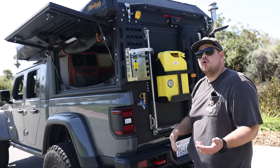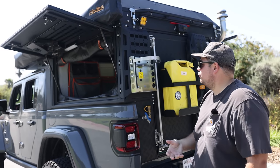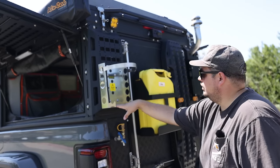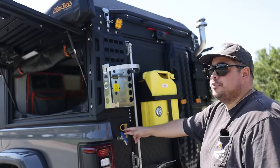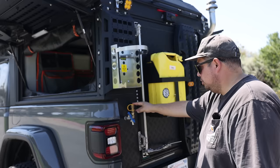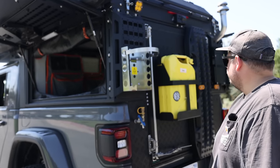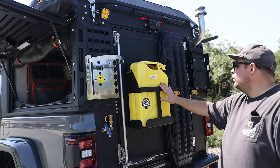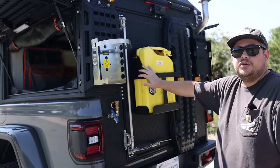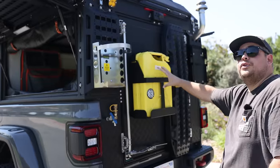Over here we've got an Expedition Essentials propane tank mount — I personally prefer this power tank mount, it's a little lower profile and lighter weight, and this customer went with the power tank mount as well. Over here we've got gravity-fed water from the water tank up front. This is a quick connect for propane for the fireplace — once the tank is here, you connect it up here and run the quick connect. We also did a Jerry can holder using an OutCourse solutions Jerry can holder from one of their bumpers. He's got his extra diesel fuel over here.